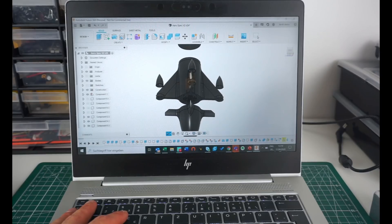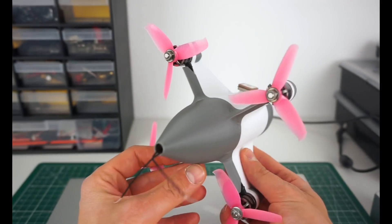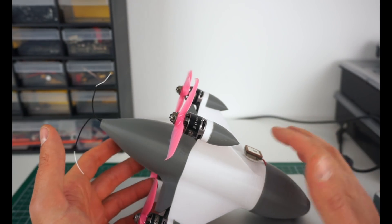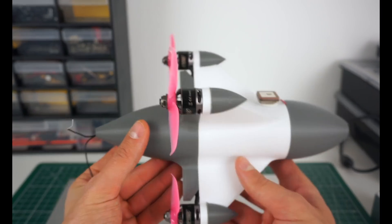If you look at it from this angle it's a normal quad - motors are sitting here, the stack is in here. This is my second prototype; if you saw the last video I already crashed one of them. Motors are still the same, GPS is still the same. Things I upgraded are the stack - there is a Mamba F722 in there now.